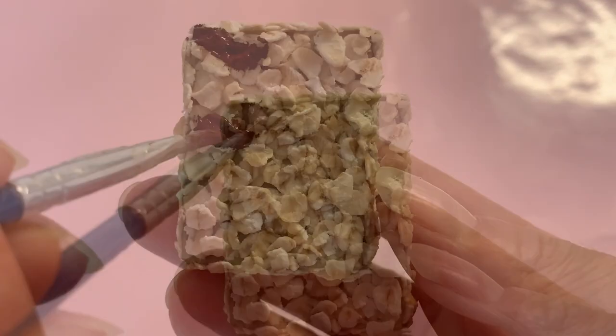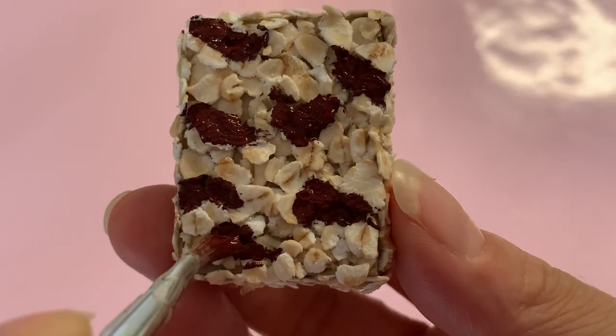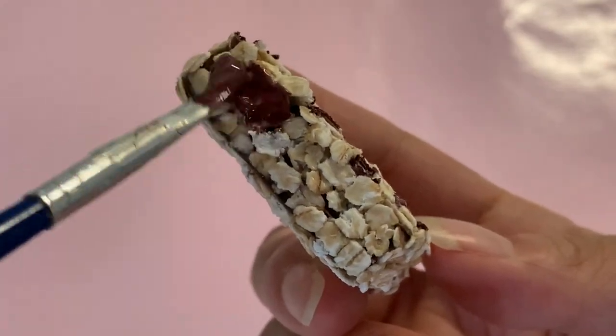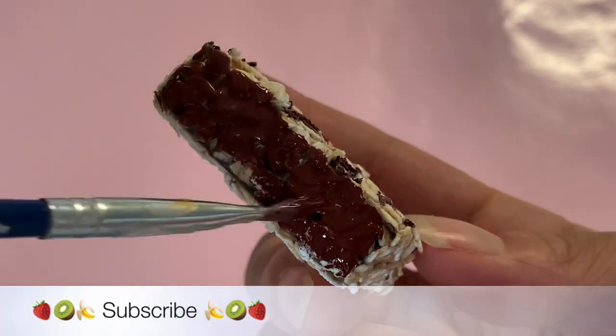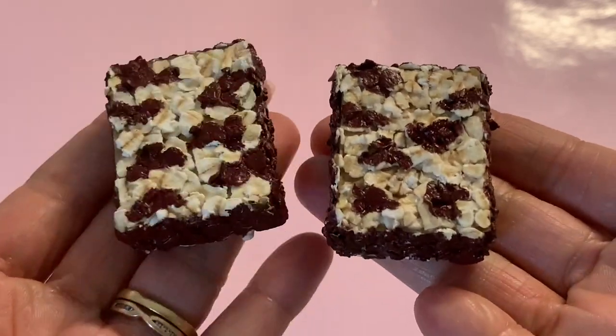Referencing an American Girl promo picture, we painted directly over the oats in the same key areas. Once dry, repeat on the back. Next, paint the sides, top, and bottom the same color. The granola bars look good enough to eat, but remember they're just for your dolls!